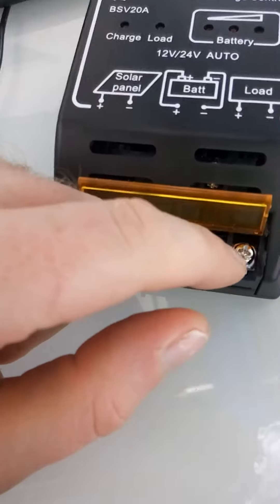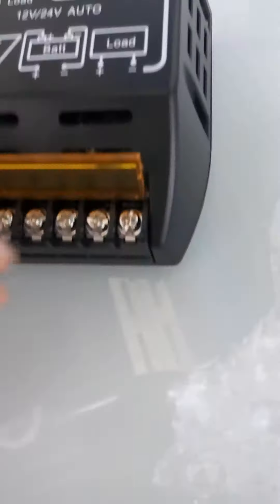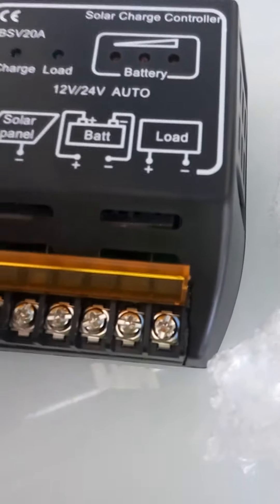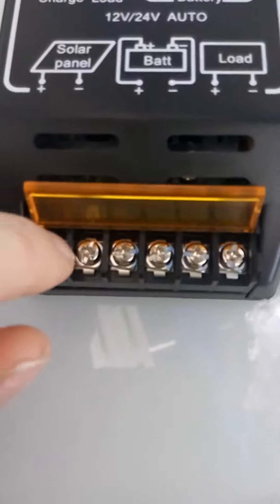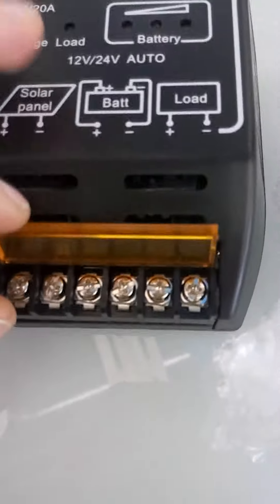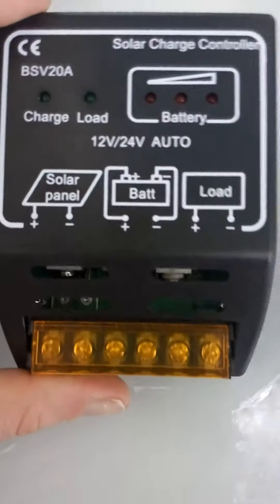For your load, depending on how much of a load you have, or if you're giving power to your inverter, you want to make sure that you have the proper size leads as well. Make sure that you don't short any of these connections while it's hot or while the panels are live, because you can damage the controller.